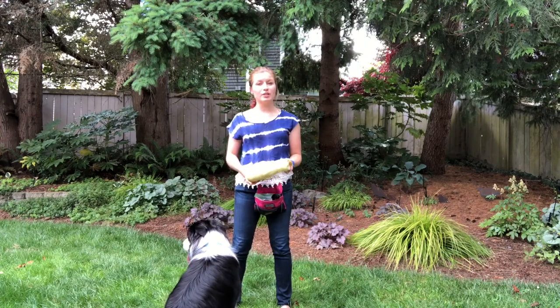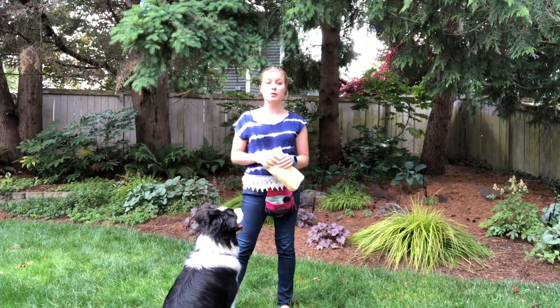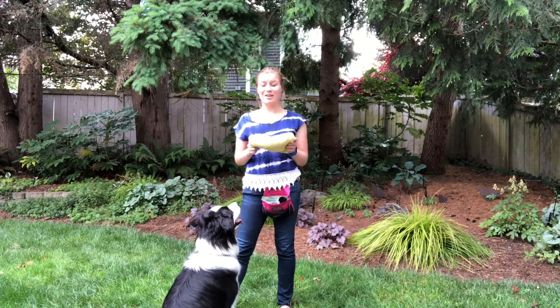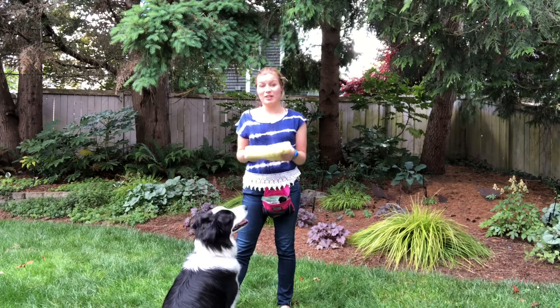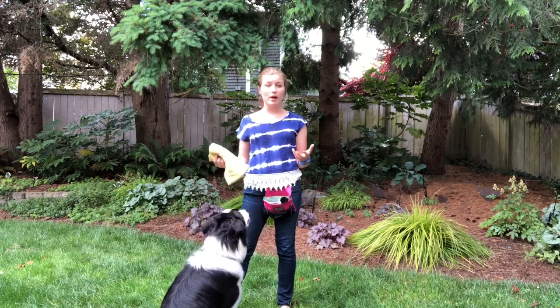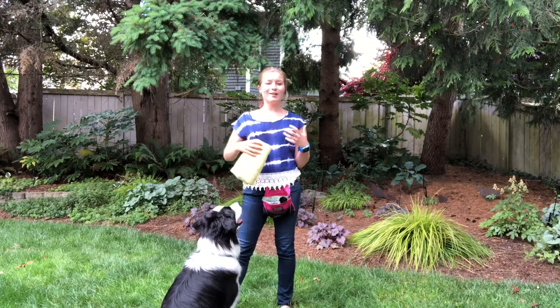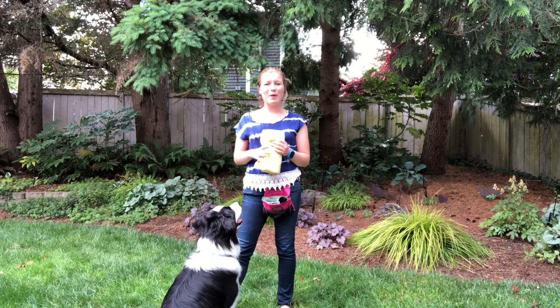Barley and I are at the stage now where we have gone through all 15 days of the protocol multiple times in multiple situations, but he has not seen this mat for a really long time — it was buried in the bottom of our car. So what I'm going to demonstrate today is an entirely new environment with a dog that is already very well mat trained, and me kind of messing around and seeing what that looks like.